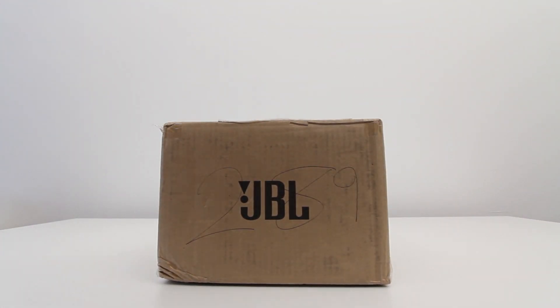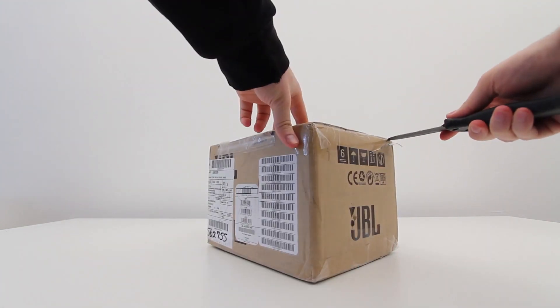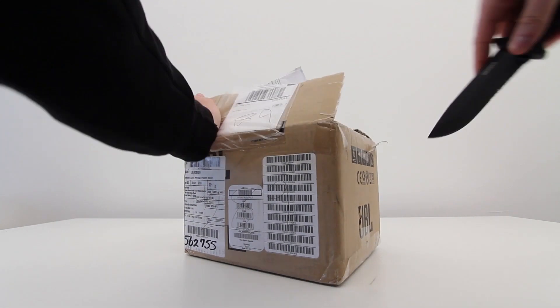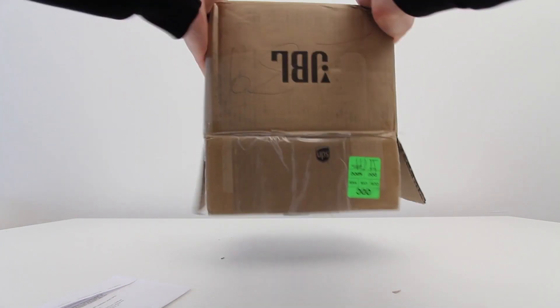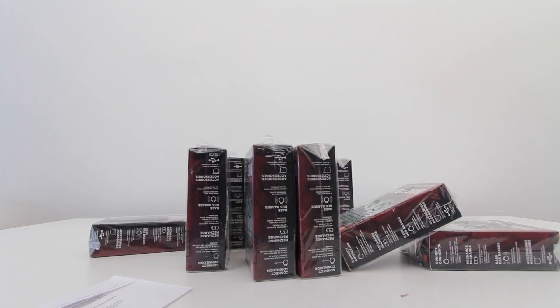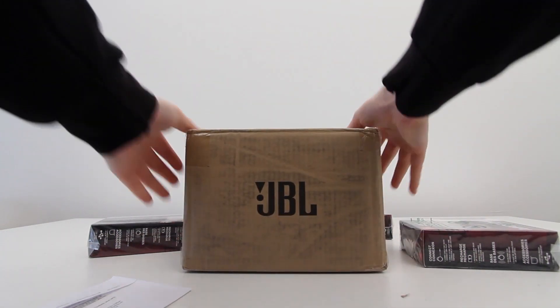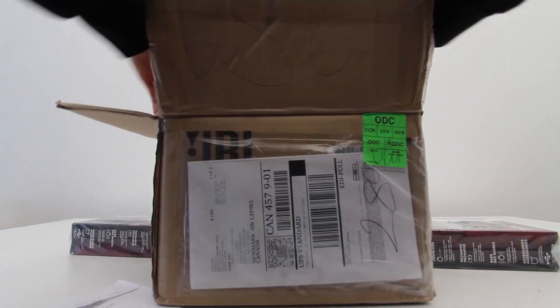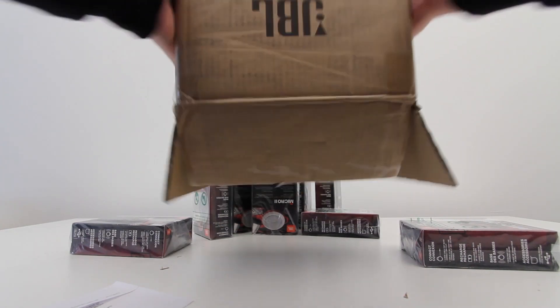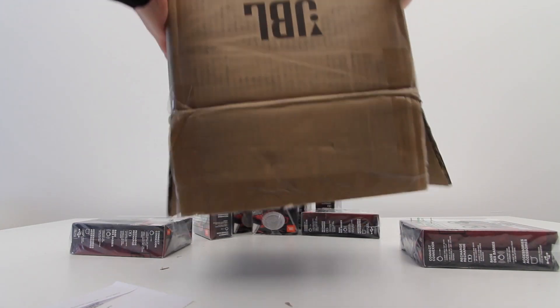What's up, guys? It's Lou from Unbox Therapy, and I've got a very special presentation for you today. This is not your average everyday unboxing video. What you are watching is one of the most ambitious projects ever attempted here on Unbox Therapy. You can see a bunch of JBL Micro 2s being poured out on the unboxing surface, and that's because we are about to construct something I like to call the Sound Trooper.